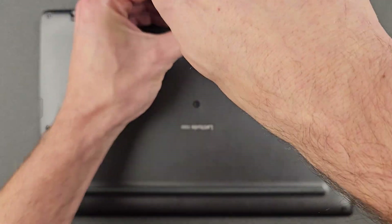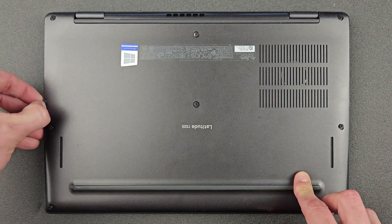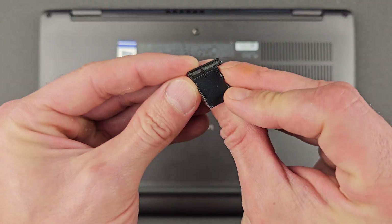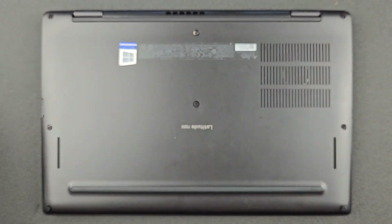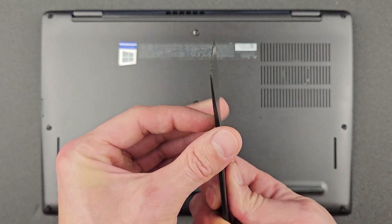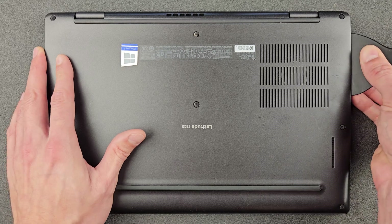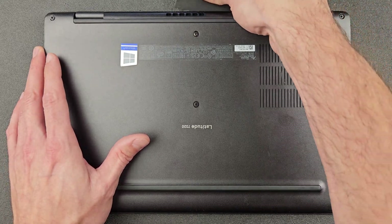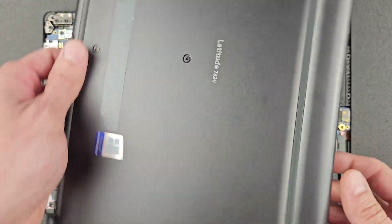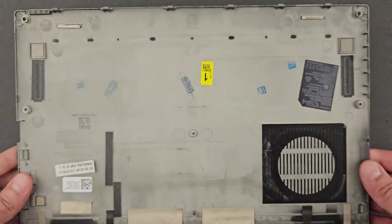Just loosen the screws — they don't come out, which is handy, you'll never lose one. I'm removing this little thing on the left-hand side; you can leave it in. With older laptops you had to remove them to lift the back panel. To remove the back panel, I'm using a little plastic tool. If you don't have one, use your fingernails — don't use anything metal, you will damage your laptop. As you can see, it comes off quite easily; took me less than 30 seconds.